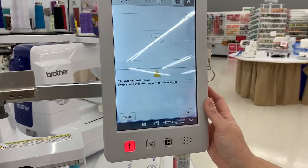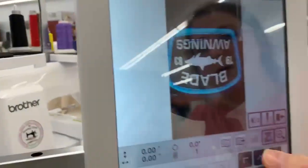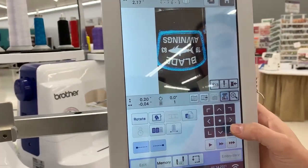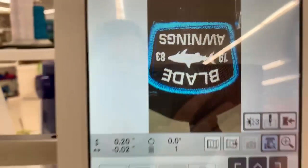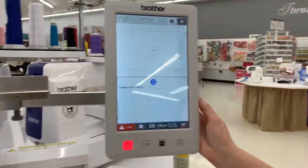I'm going to go to my live camera and it is going to pull up my patch on my screen. I'm just going to move my design on my screen until it lines up where I need it to, and then I am going to get out of my live camera and go to embroidery.